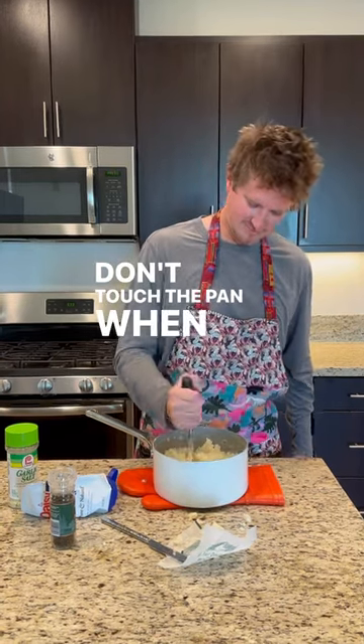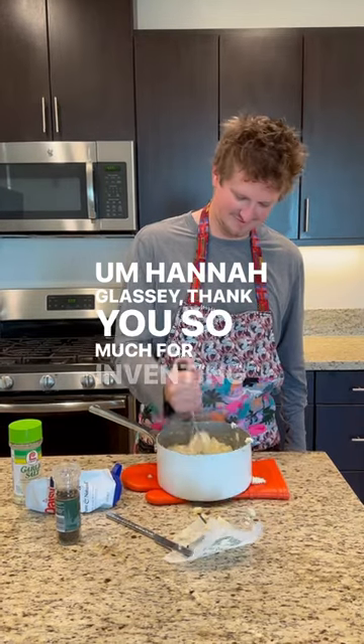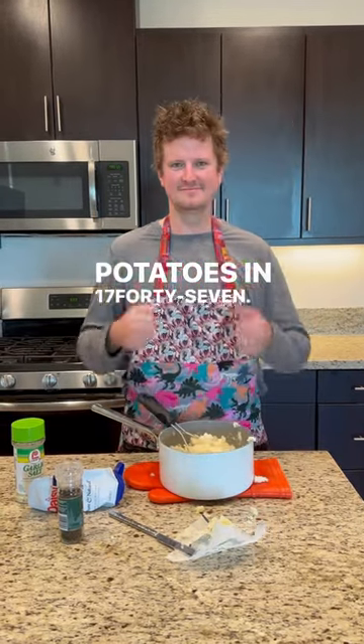Don't touch the pan when it's hot. I can't stress it enough. Hannah Glass, thank you so much for inventing mashed potatoes in 1747. This is Mevan's Art.